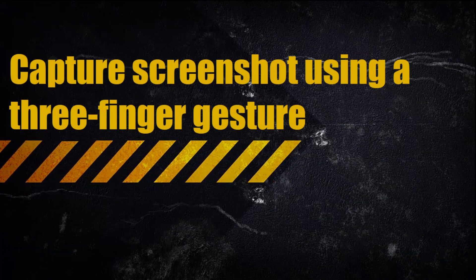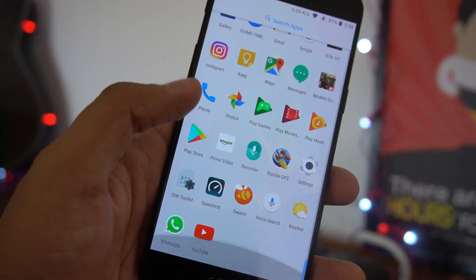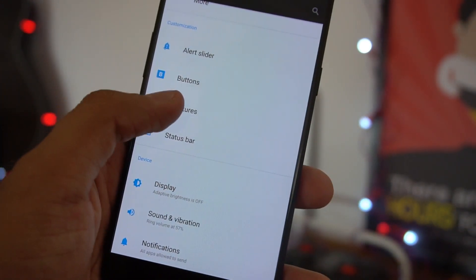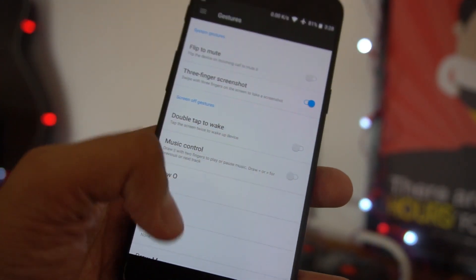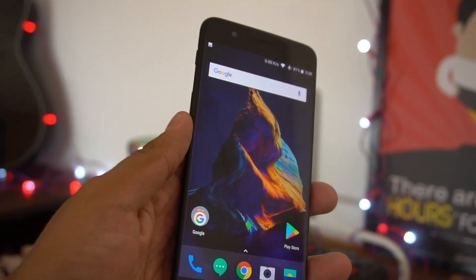The third method is the three-finger gesture. You'll have to go to Settings, and under Settings go to Gesture, where you'll find the three-finger screenshot option. Activate that, and wherever you are on the screen, just swipe down with three fingers and that will capture a screenshot.